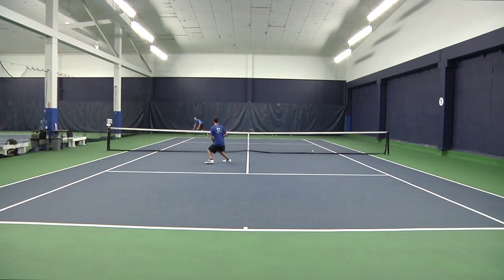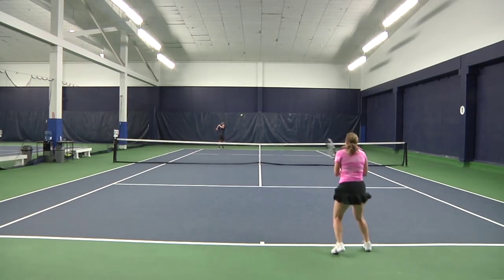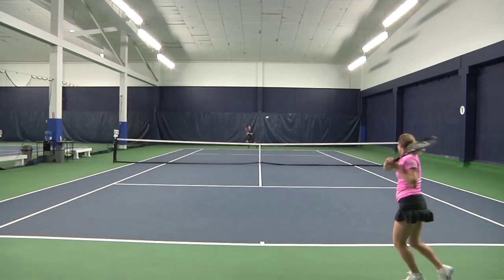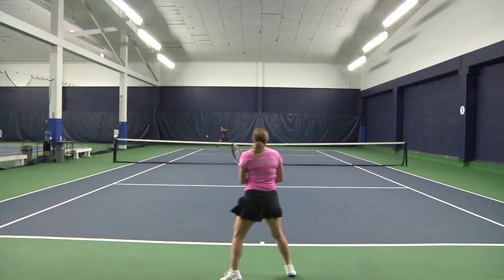I would recommend this racket to any intermediate to advanced level player. This midweight racket is a good choice for the all-around tennis player. I felt some vibrations on my ground strokes, but overall this is a solid racket. I like the way the Dunlop 200G's grip felt in my hand and the racket was comfortable to play with.